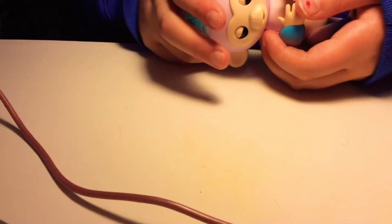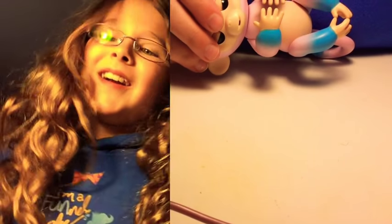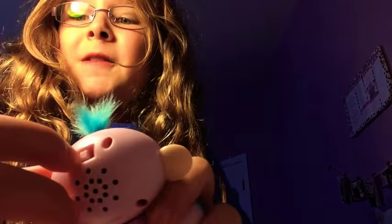So let's see what they can do. I'm going to turn my fingerling on — I decided to name her Cotton Candy. Just with the flip of the switch you have a great new pet.